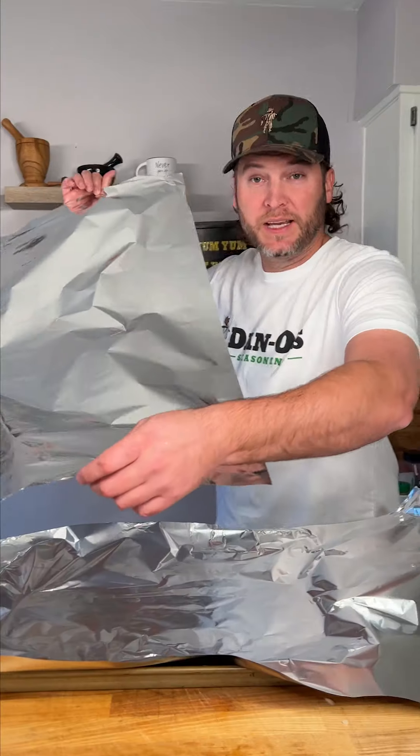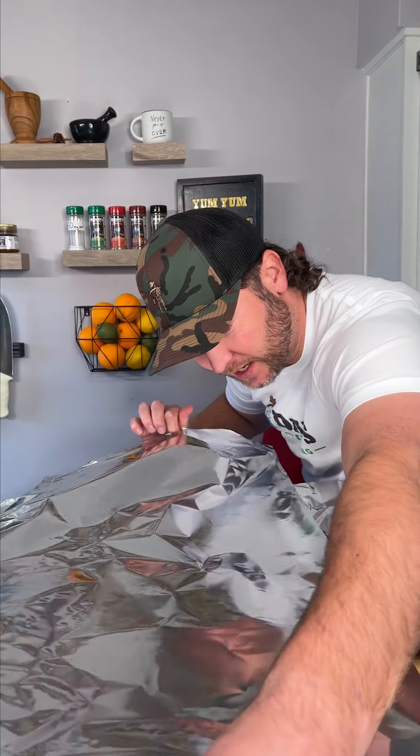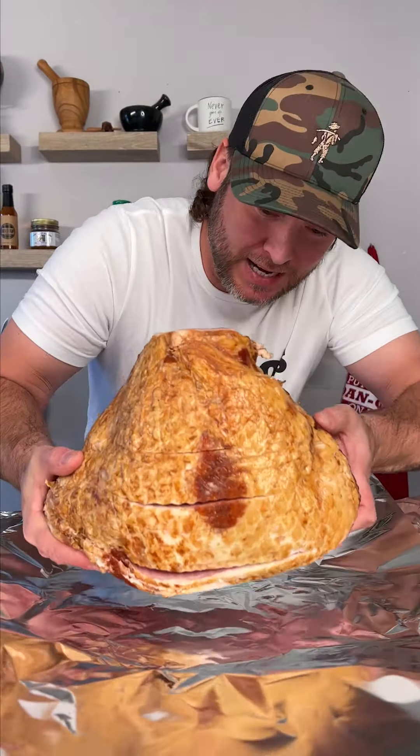Get you a big piece of foil and lay it down in your baking pan. Get you another big piece and lay it this way. Now we take our giant ham and lay it down right in the middle.